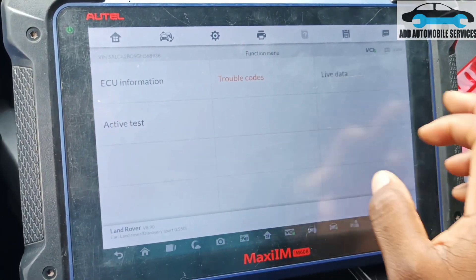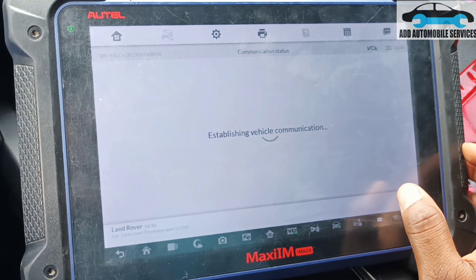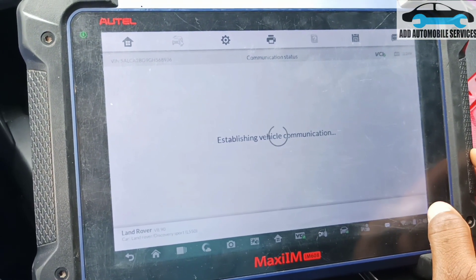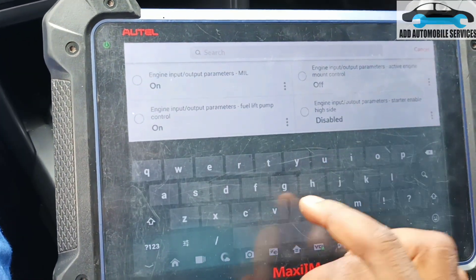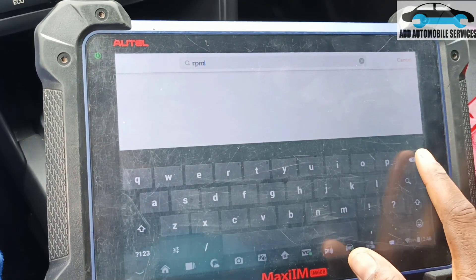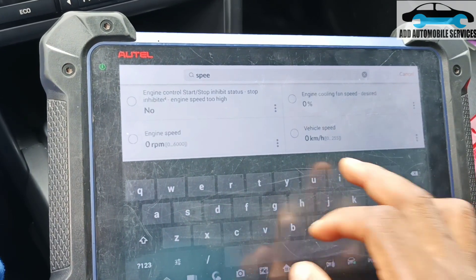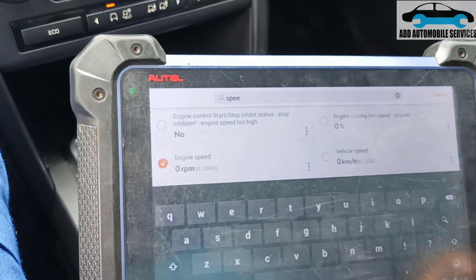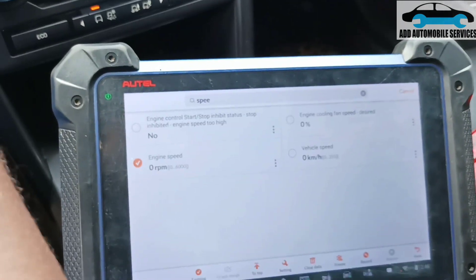Let me go to live data and search for RPM to see if I can get a reading. Although the tachometer is showing an RPM, that doesn't necessarily mean the engine is running. Let me search for engine speed — so there is the engine speed. Let me crank it again and see.